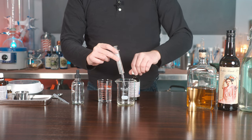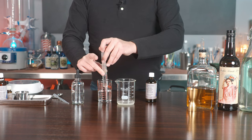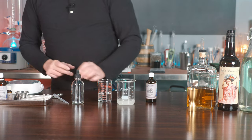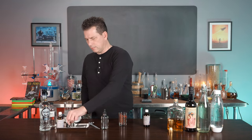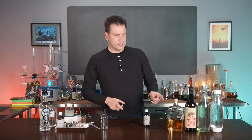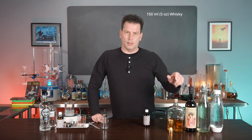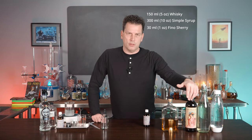One reason I pour the alcohol first is that you can clean the syringe — do three rinses with it and that should be sufficient. Then add the remainder to the bottle and shake. When making the syrup, you'll need 150 mils of whiskey. You can use any whiskey, or rum or brandy — all were used back in the 1800s. Then you'll need 300 mils of simple syrup and 30 mils of sherry.